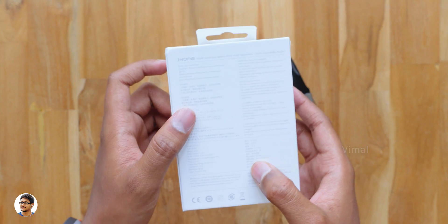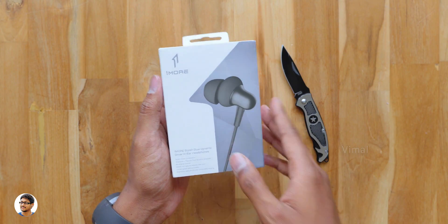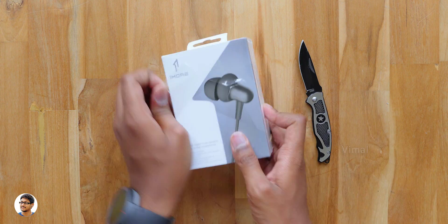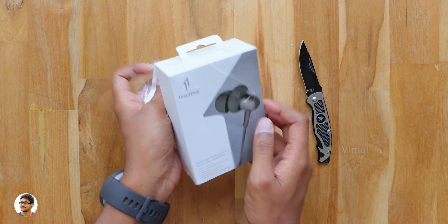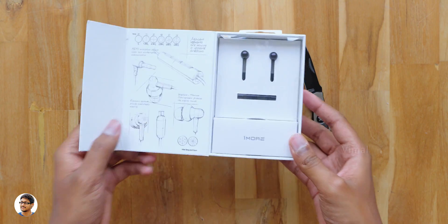That was our look at the box packing. I can't wait to unbox and check them out, so let's get started with the unboxing. Let me grab my knife and cut this out of the packing. I want to thank OneMore for sending me this product for review. Let me remove the cover and finally open the box.